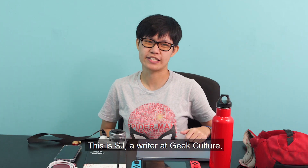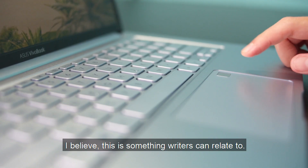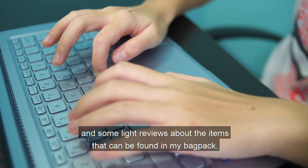Hey there, this is SJ, a writer at Geek Culture, and today we'll be looking at what's in my everyday carry. I believe this is something that writers can relate to, and I'll also be giving some recommendations and some light reviews about the items that can be found in my backpack.